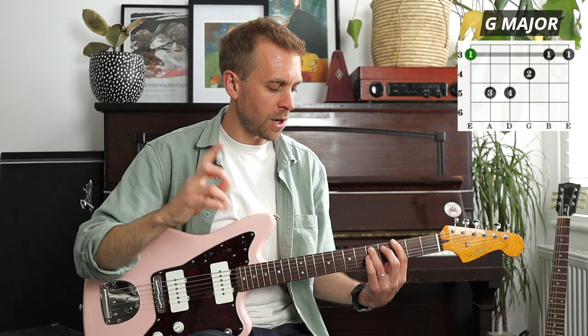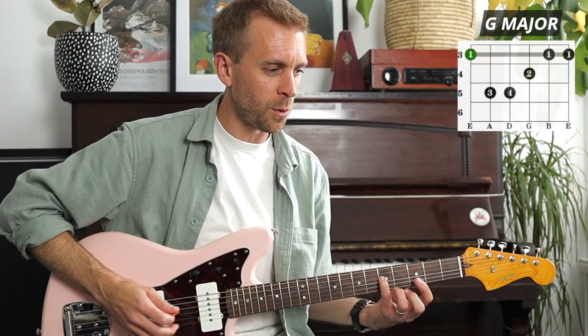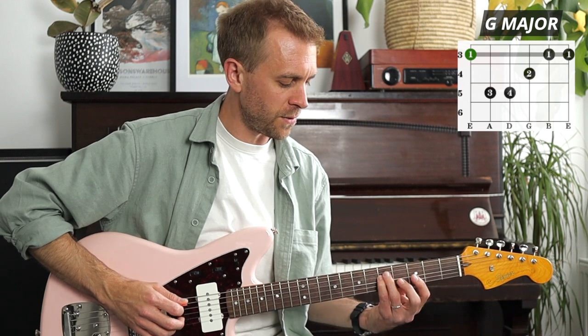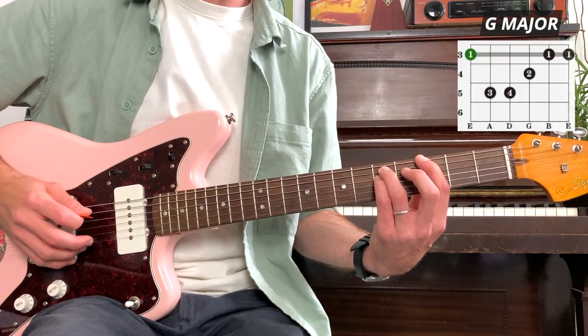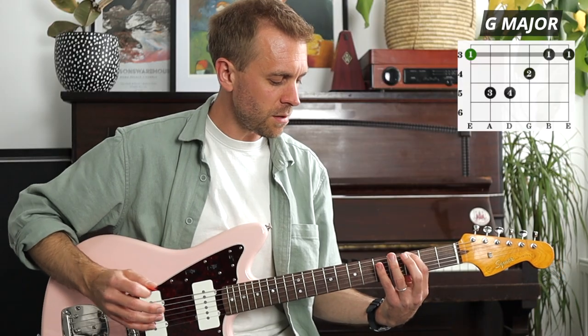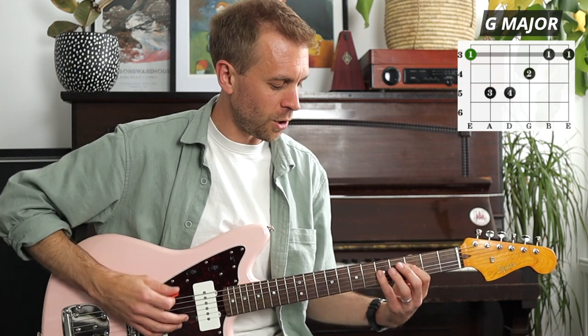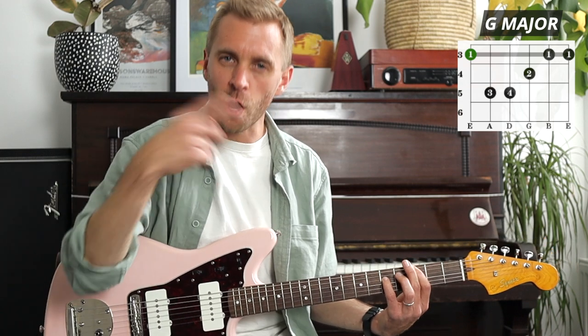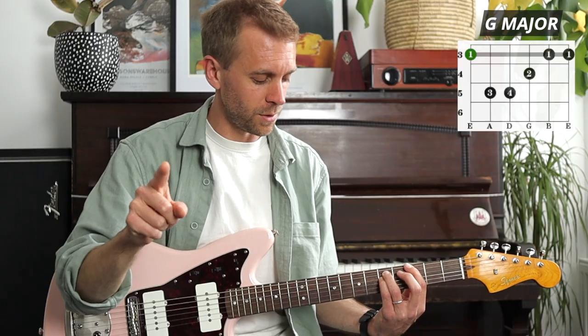Now we're going to add the octave. Our little finger comes underneath the third finger, also on the fifth fret of the D string. So far we've got: third fret of the E, fifth fret of the A, and fifth fret of the D - that D string note is a G note. Going down two strings and across two frets, we also have a G note there, playing the octave of that first. At this point we're forming a power chord.